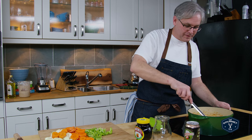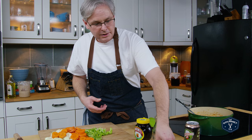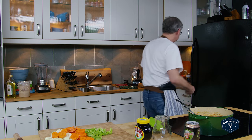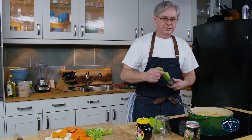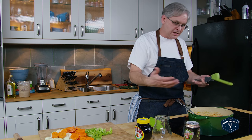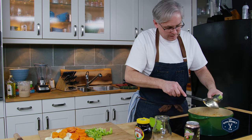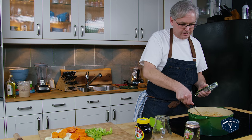Give this a stir and at this point we can start adding in some of the other aromatics. I have some thyme — I'm going to throw the whole sprigs in. I've got a couple of cloves of garlic and I'm going to crush those in. The stock and all of the beef juice has come up to a boil at this point, which is what we're looking for. In goes the garlic — give it a crush and scrape it off.